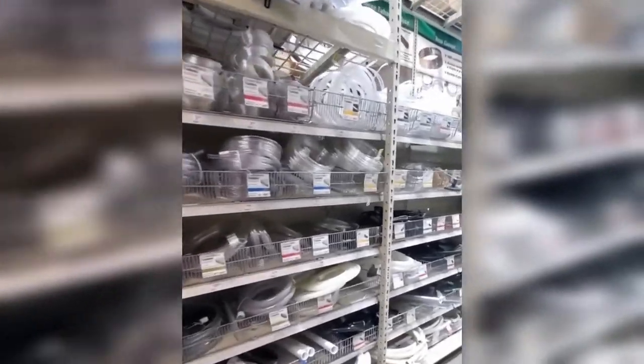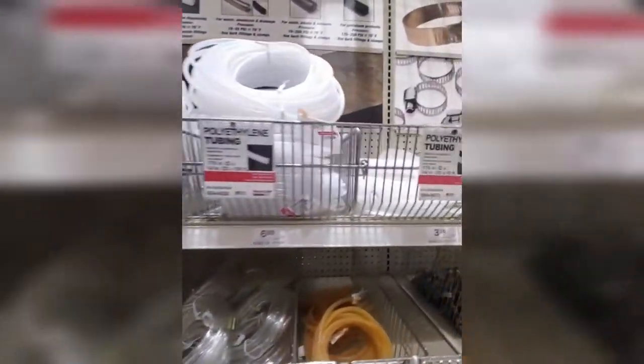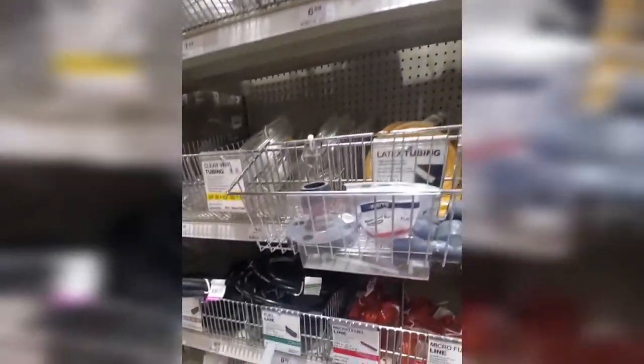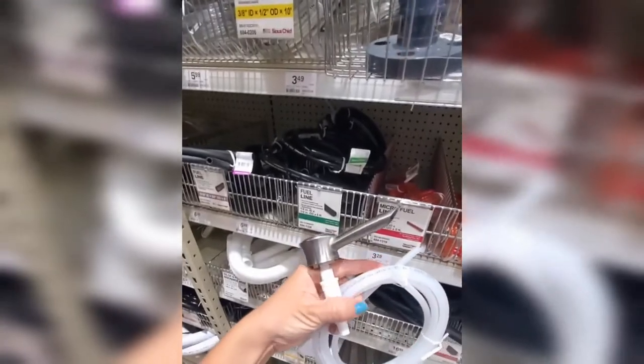I'm in the hardware store — Menards to be exact — in the plumbing section where they have all these different types of plastic tubing. I brought my pump with me and found the one that fit perfectly. I'm going to go attach it.